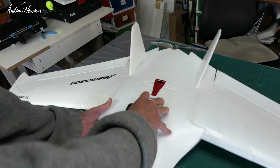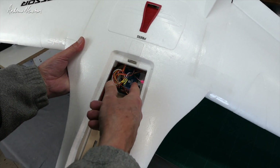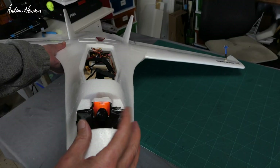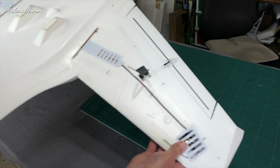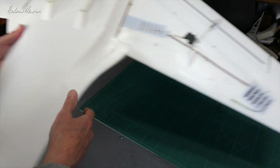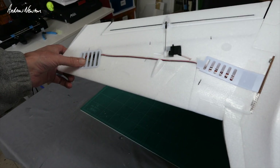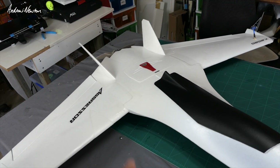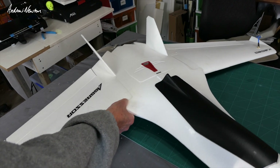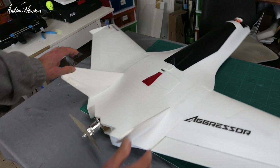I have an iNav board in there - Maytec F405 wing fits in nicely. Runcam Eagle on the nose, X6R receiver out in the wing and video transmitter out in the other wing. I've taken off all the stickers as they were dodgy, and I've taped up the joins top and bottom. That's set up the way I like it now.